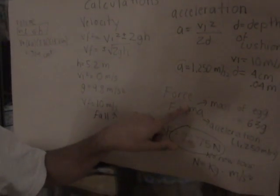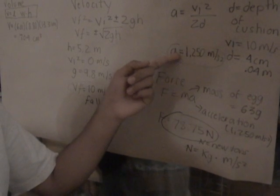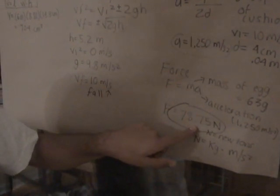Finally, force equals mass times acceleration. The mass of the egg is 63 grams and acceleration we solved for previously. You get 78.75 newtons, and that's kilograms times meters per second squared.